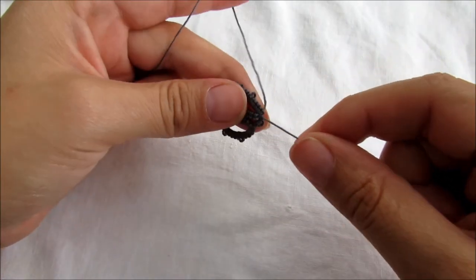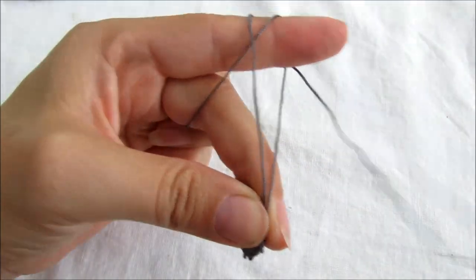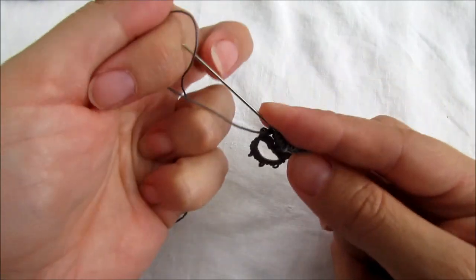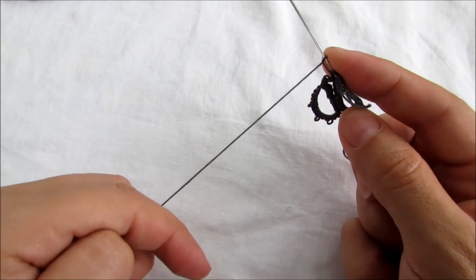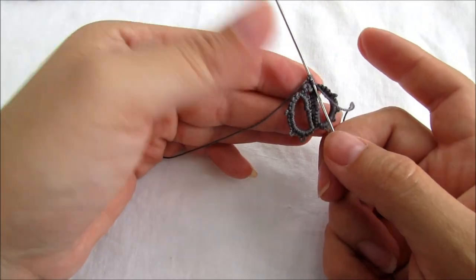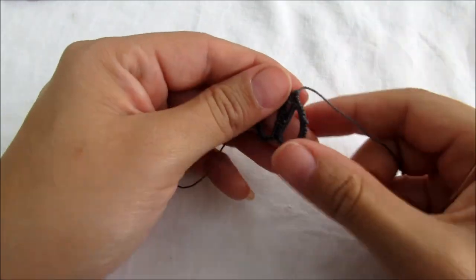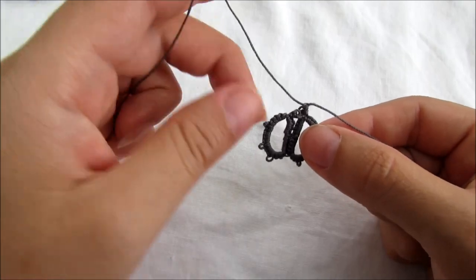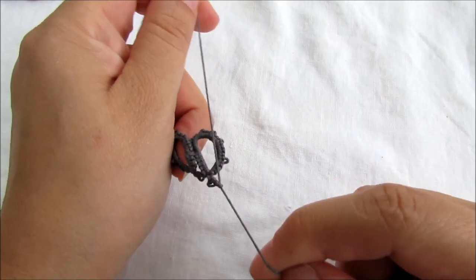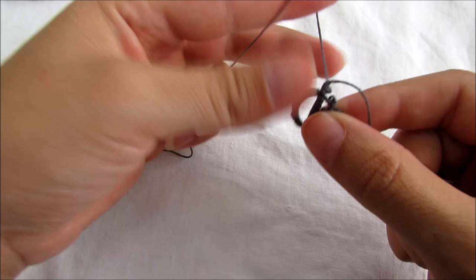Make another little chain, reverse your work, make a little knot. One double stitch, picot, and one double stitch — very easy. Reverse your work.